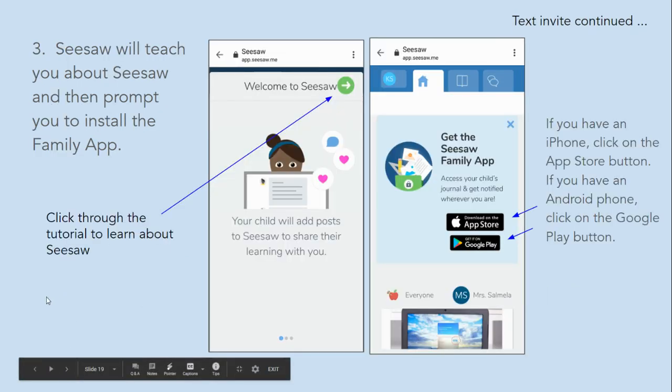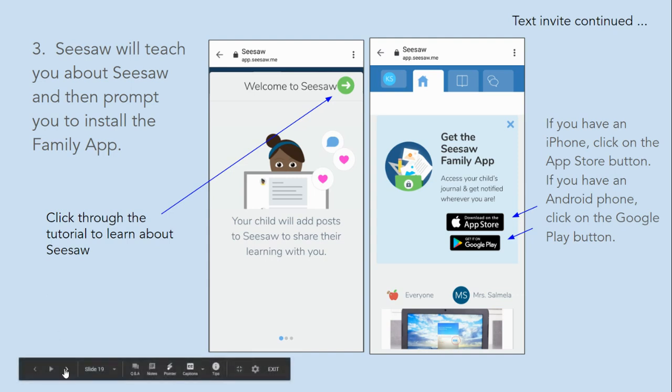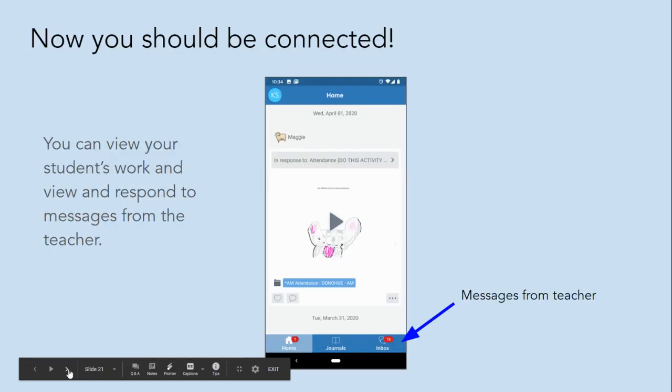Seesaw will teach you about Seesaw and then prompt you to install the family app. Install the app and sign in using the email and password you created earlier. Now you should be connected. You can view your student's work and view and respond to messages from the teacher.